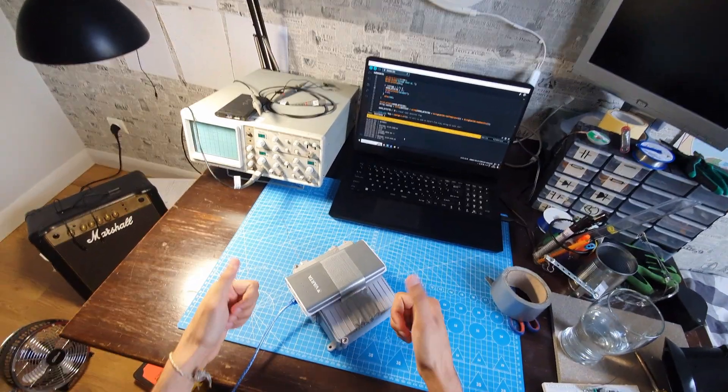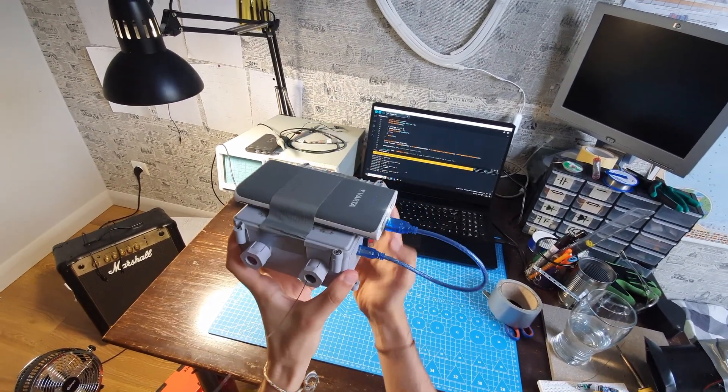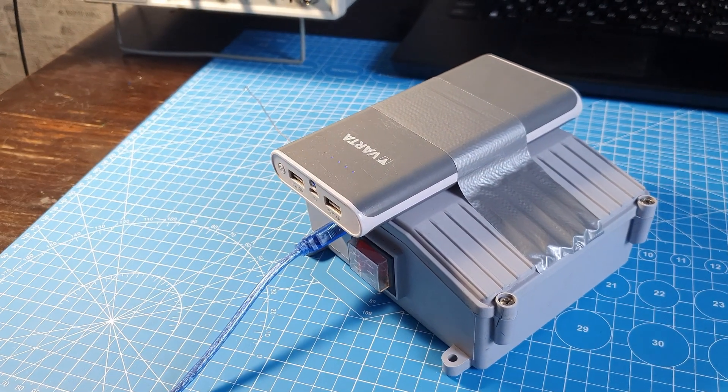Amazing — this is some peak consumer electronics design. I hope you got some value from this video and I hope you enjoyed it. Please help me out by liking, subscribing, and commenting, and see you in the next one.